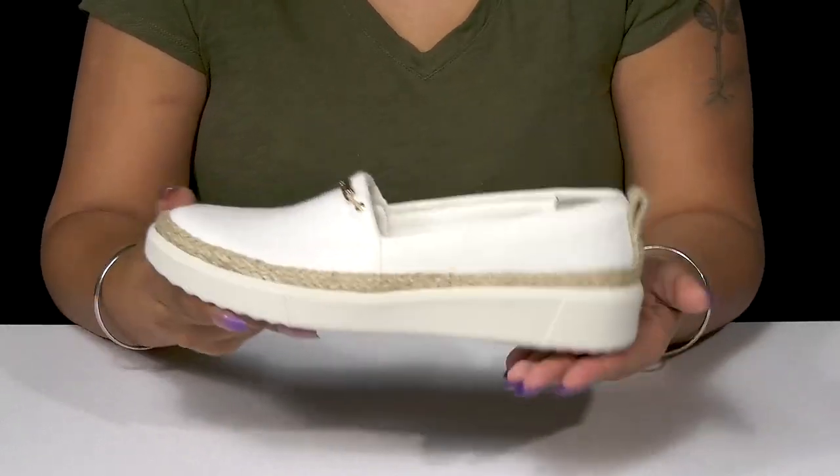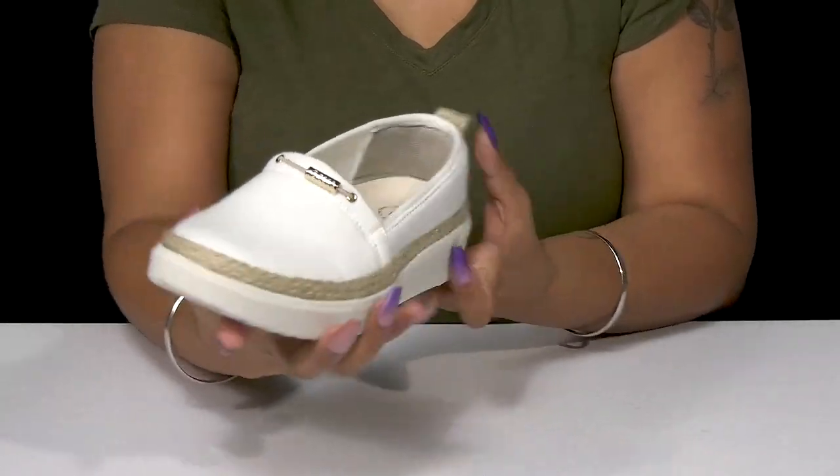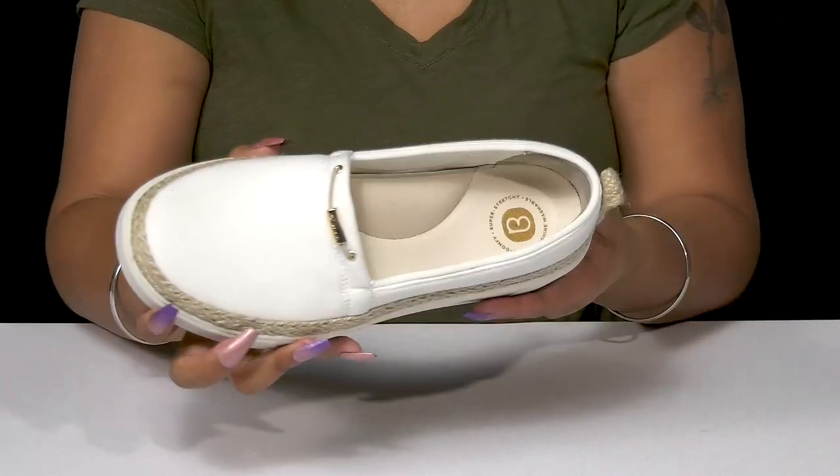That thicker midsole will add some shock absorption while the man-made outsole will give you some extra grip, and you'll love pairing these with any of your favorite outfits while you're on the go.